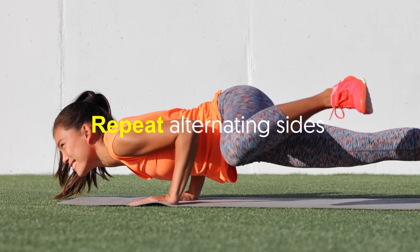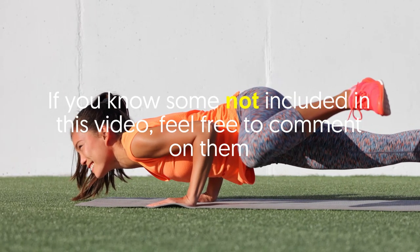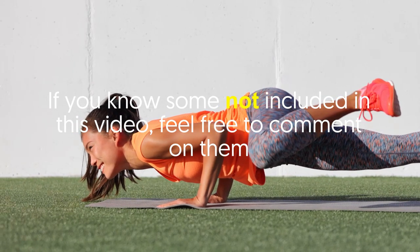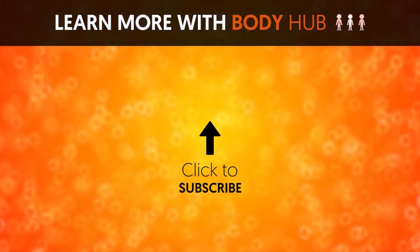Repeat, alternating sides. There are so many other push-up variations you can easily perform at home. If you know some not included in this video, please feel free to comment on them. If you like the video, give it a thumbs up and share it with your friends. For more interesting facts on the human body, subscribe to the channel.